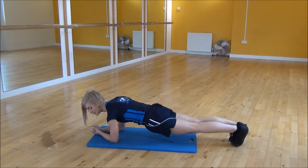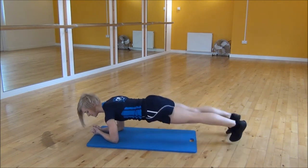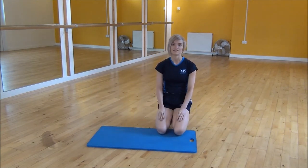We're going to jump your feet out and in, keeping your core nice and tight the whole time, and making sure that your back doesn't arch at any point. And that's the Plank Jack.